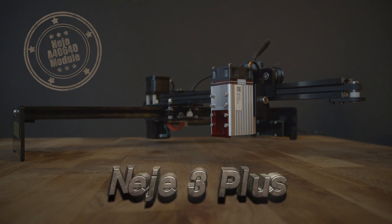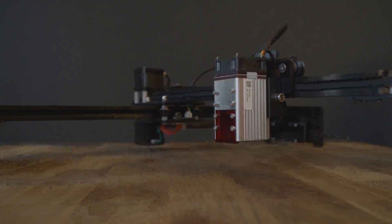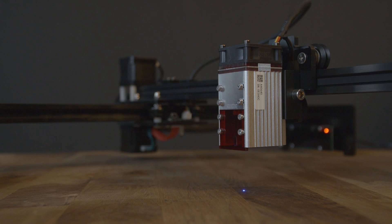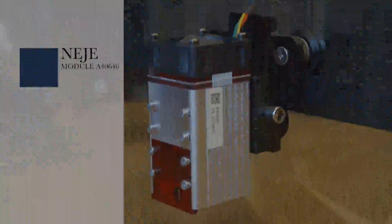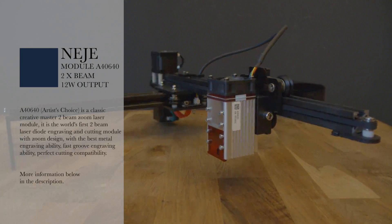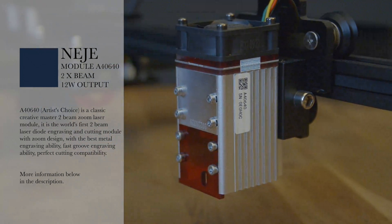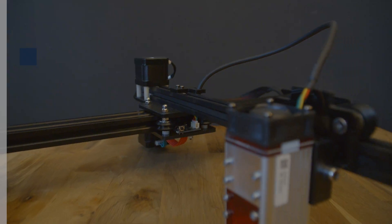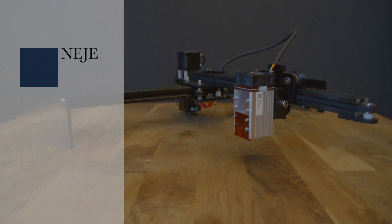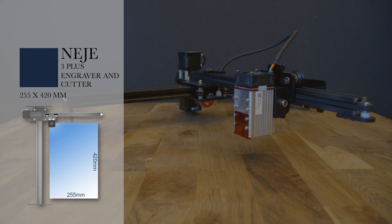Today I will test the Neige 3 Plus laser with the A40-640 laser module. The A40-640 is a 2-beam zoom laser module. It is the world's first dual beam laser diode engraving and cutting module with zoom design. This module should also be able to engrave metal. With the Neige 3 Plus you can engrave or cut a maximum of 255 x 420 mm.